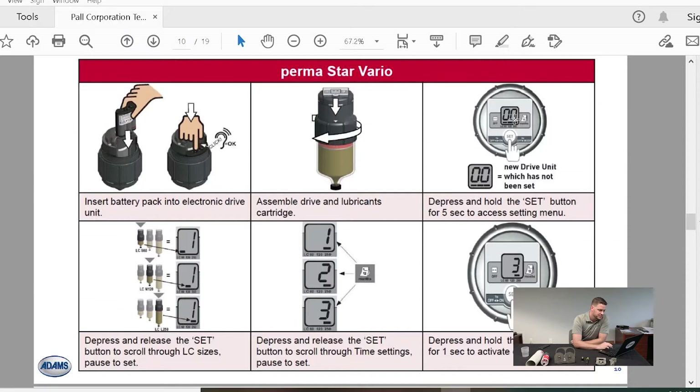This shows the ease of use and how simple it is to get started. You have your drive unit on the left, you insert your battery pack, screw that battery pack on, then set the size of the cartridge. It comes in three cartridge sizes: a 60 cc unit, a 120 cc unit, and a 250 cc unit.